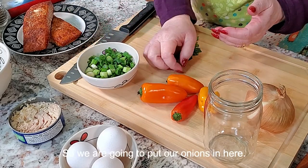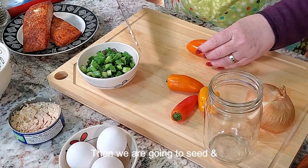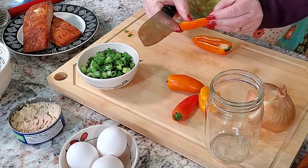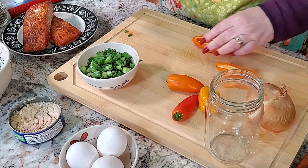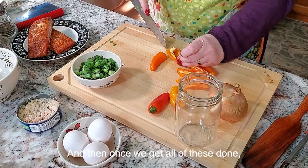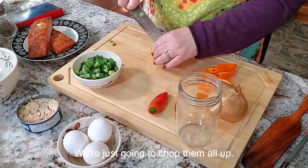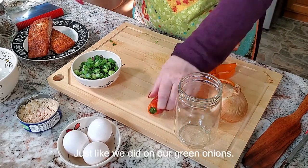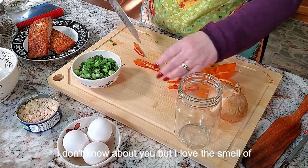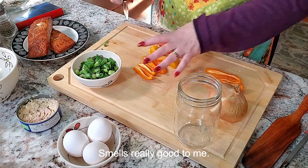We're going to put our onions in, then seed and chop up our peppers. Once we get all of these done, we're just going to chop them up just like we did the green onions. I don't know about you, but the smell of sweet peppers — they really smell good to me.